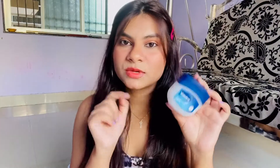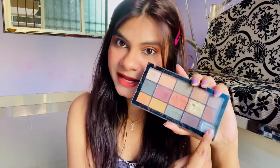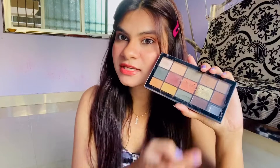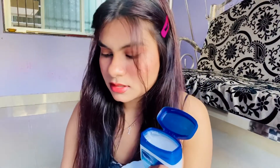For the next hack I'll be using Vaseline petroleum jelly — this is a mascara hack in which I am going to mix it with a broken eyeshadow. I broke my Revolution palette of black eyeshadow and I am using this for mascara. In this bowl I am taking some Vaseline.